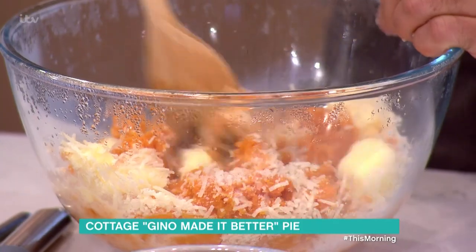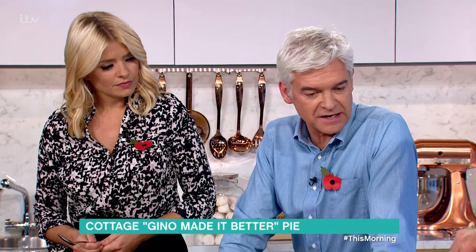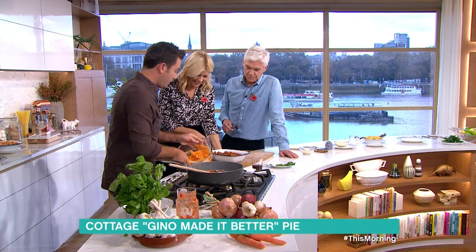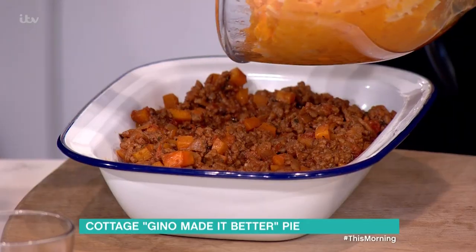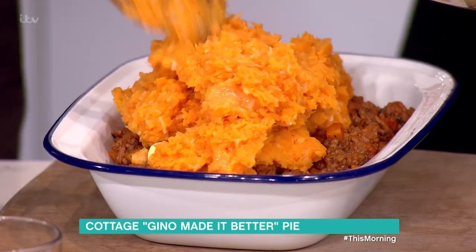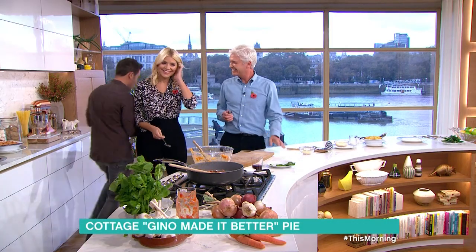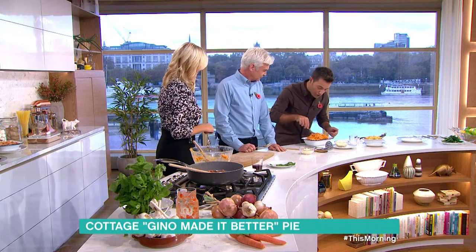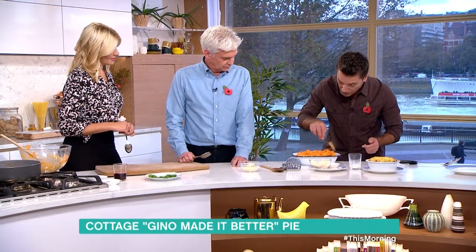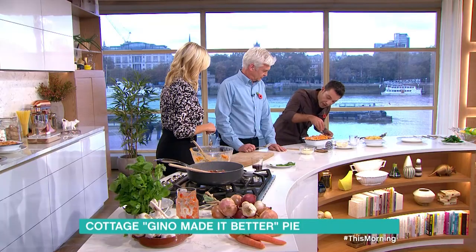Then butter, and a little bit of parmesan goes in there. Do you put parmesan cheese in yours? Yeah, occasionally, if we go off piste. Then very simple - basil in here as well. He wilts the basil - wilts, wilts - into the potato. Now at this point we put it in the dish and push it down like that, then poke it out with a fork to get the crispy top.